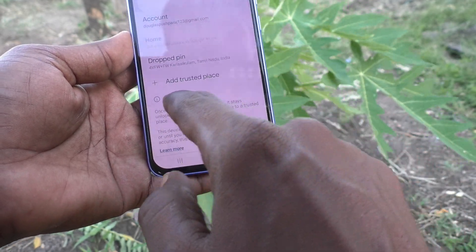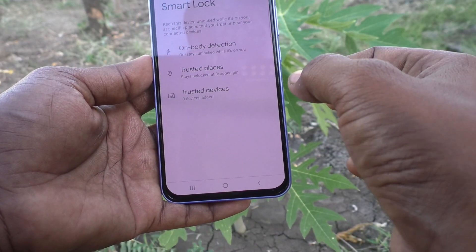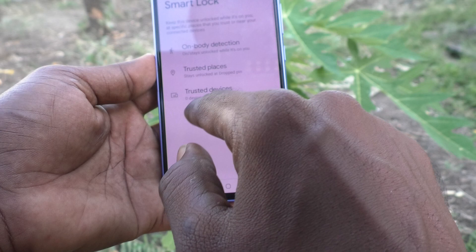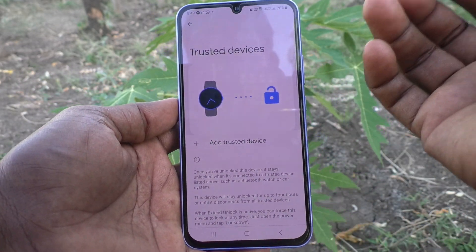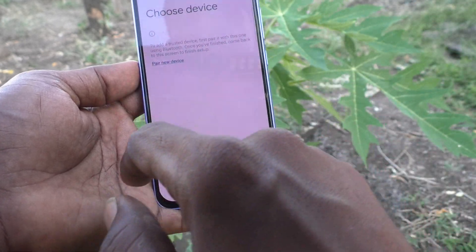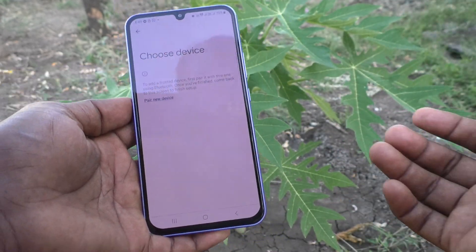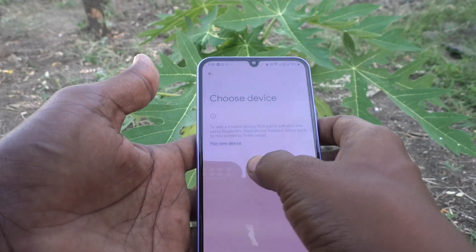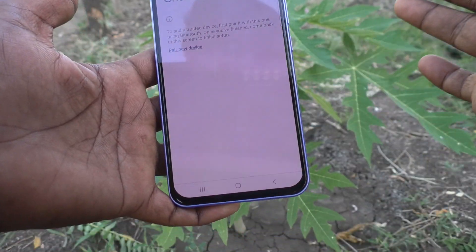The trusted place is now added. At that particular place your phone stays unlocked. For Trusted Devices, if you have a Bluetooth-enabled watch, headset, or any other device, click Add Trusted Device, pair the device, and after that, when those devices are nearby your phone will stay unlocked.